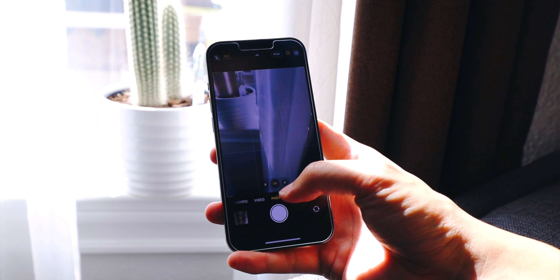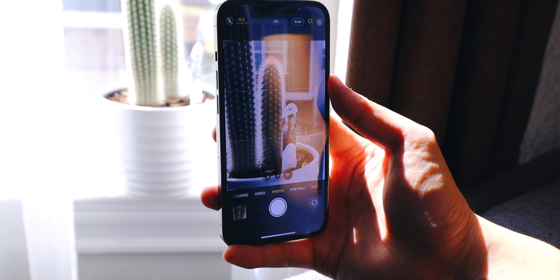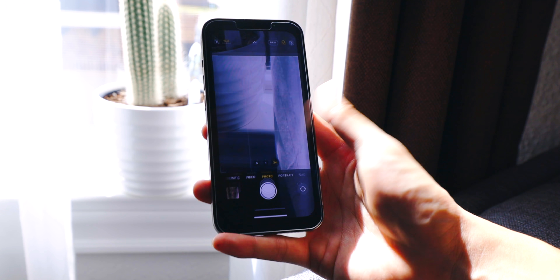The idea of taking a photo from your phone is very easy and intuitive. It is extremely effortless to take a photo — you can get to the camera app with a single swipe and maybe just tap on the screen once to get to the focal length that you want.